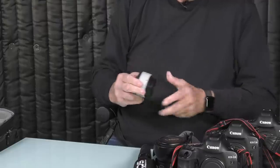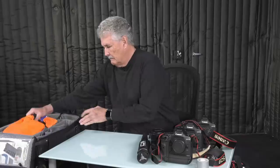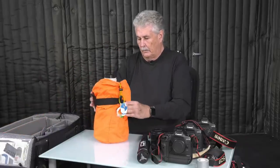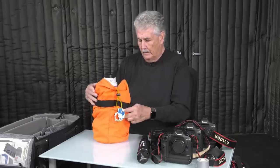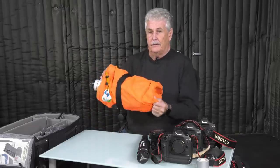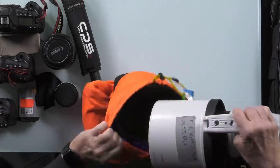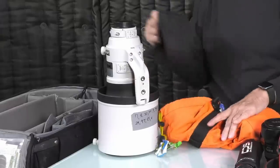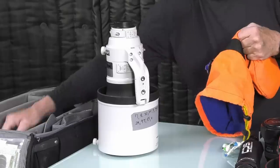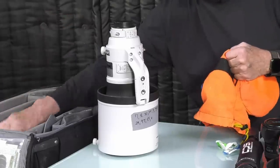This is a Canon 1.4x extender. I use this a lot — it works really well, it's very sharp. These bags, by the way, are made by a guy from Tennessee. They're called GeraGear. If you know anything about Tennessee, you know school colors involve a lot of orange. I also pad the lens even more with knee pads — I put them down there as padding.